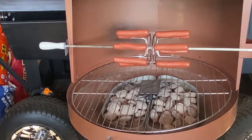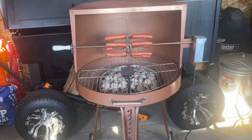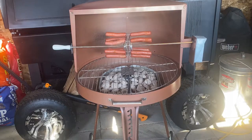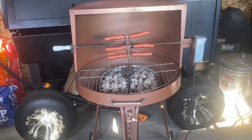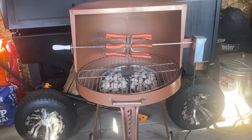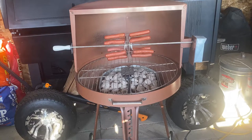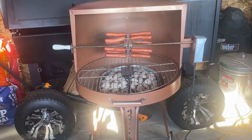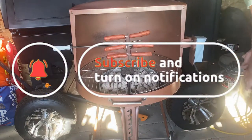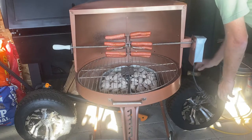These hot dogs are just about done. They've been on for about a half hour and they look done. That's so good. I'm going to stop the rotisserie, get them off of there, take them in the house. We're gonna get them dressed up and show you what we're gonna put on these hot dogs. Smells so good too.